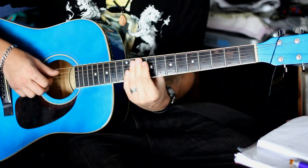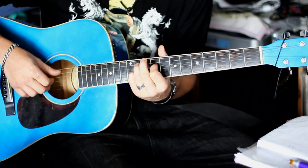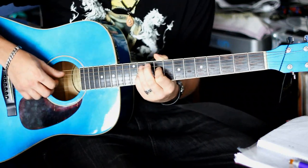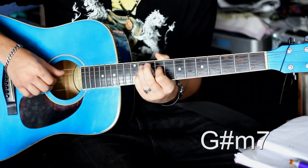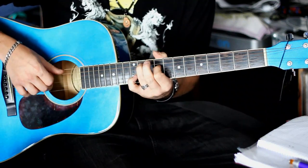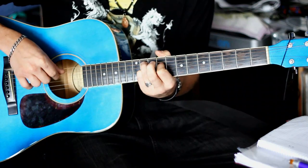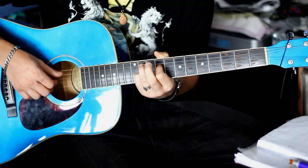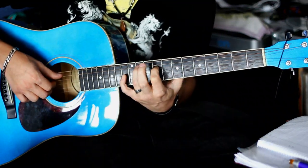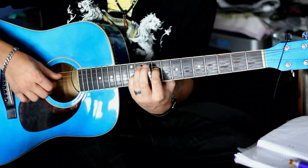Jetzt geht unsere komplette Hand runter. Die Form bleibt beibehalten – also Daumen, Zeigefinger, Mittelfinger, Zeigefinger. Der Akkord ist ein Gis-Moll-7. Das heißt praktisch A-Seite elfter Bund, D-Seite neunter Bund. Und der kleine Finger geht auf die G-Seite, elfter Bund. Diesen Akkord spielt ihr zweimal. Dann geht der kleine Finger zwei Bünde weiter, geht wieder zurück. Und das ist dann fertig.